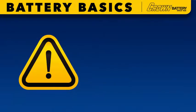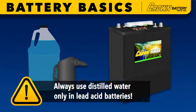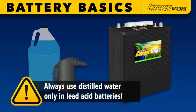Before starting the inspection, make sure to don your safety glasses and gloves and have a battery filler and distilled water on hand. Always use distilled water only in lead acid batteries.